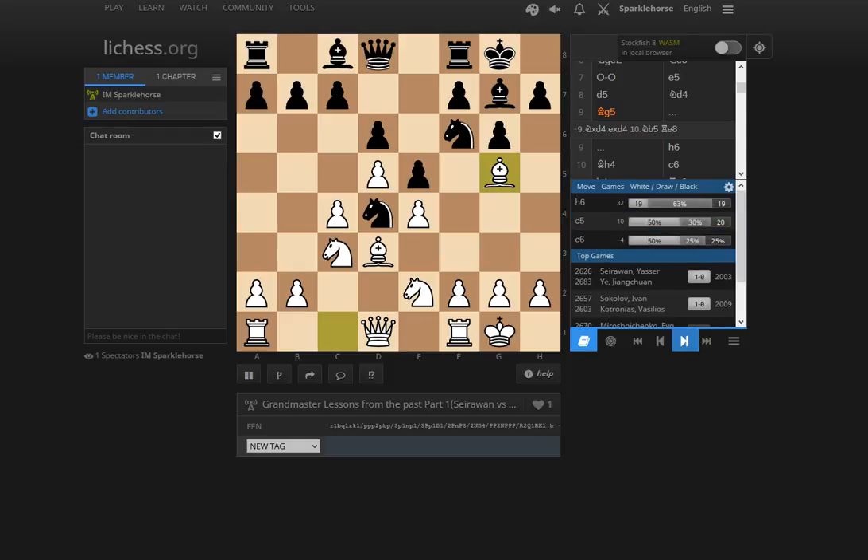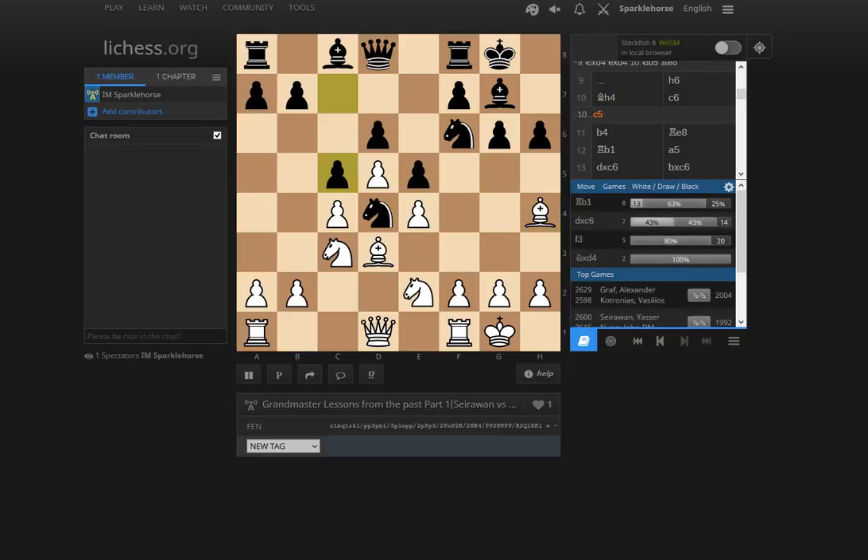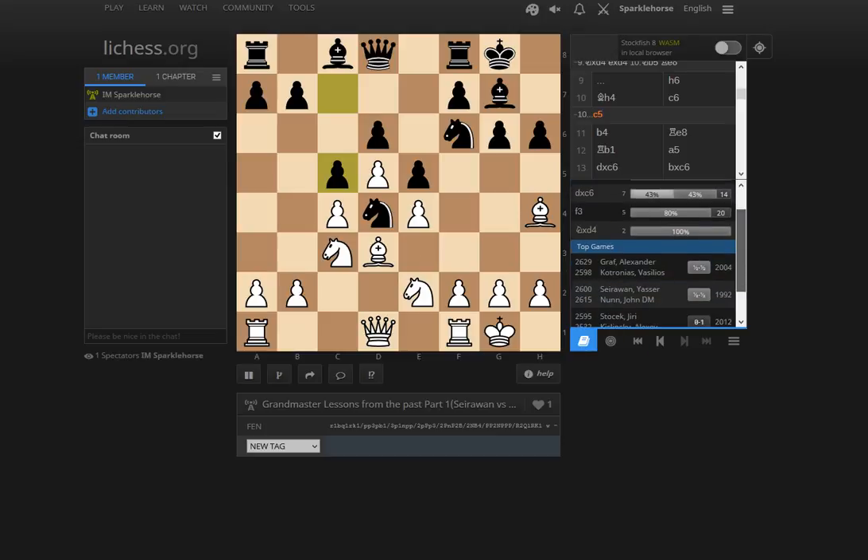So Bg5, h6, Bh4. Black doesn't really want to weaken his structure completely with g5. It looks like the majority of players have played c5 in this position, reinforcing the knight at d4, which makes sense — securing the knight on d4. We see a game here where Yasser played against John Nunn in 1992, where he played Rb1 and that was a draw. So it's possible Ye Jiangchuan wanted to just vary and create something new.